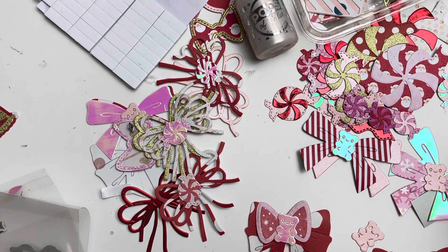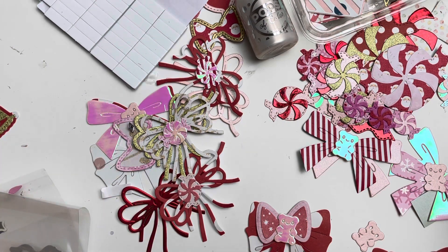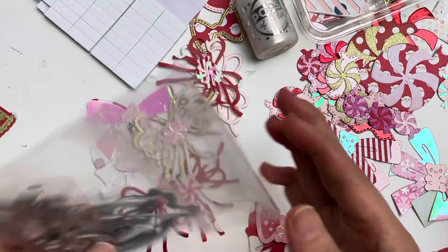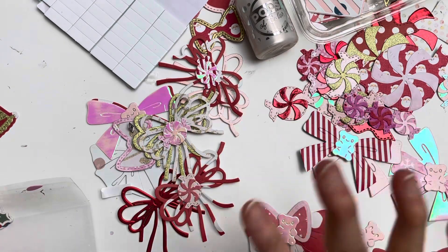I'm encouraging all of you guys — instead of looking to buy more new dies that just sit in your drawer doing nothing, before you think about buying more dies, which is always very tempting, go through your existing dies and see what kind of magic you can create. Now I have these candy dies — let me show you.